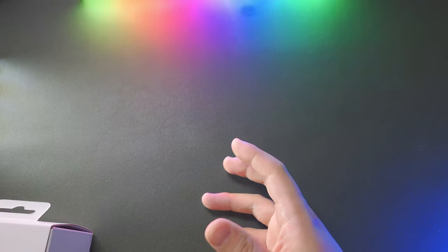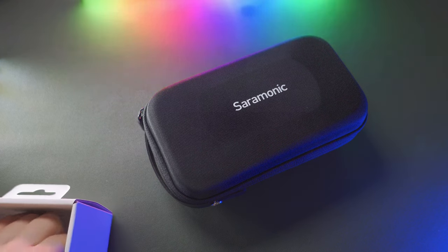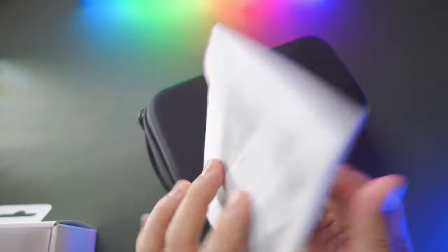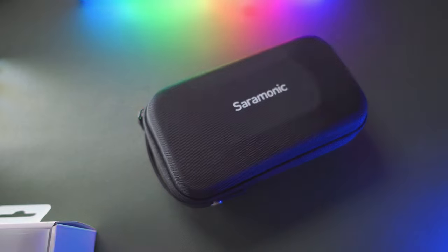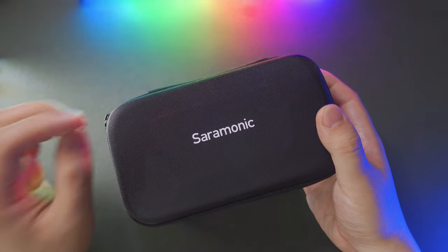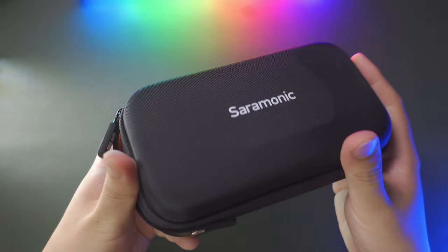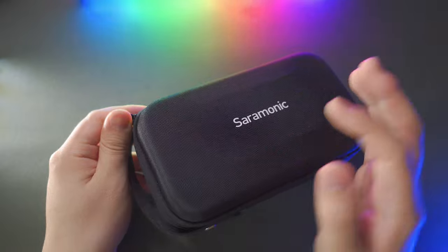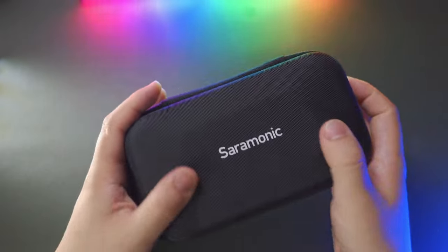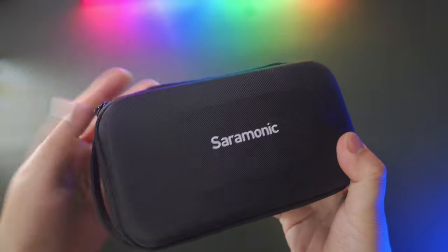Here's what we're going to get inside the package — a hard paper box, the Saramonic design, nicely built, very beautiful. Inside the package, this is the Saramonic Blink B2. Apart from this hard case, you also get a user manual and some papers. The Saramonic hard case has a built-in handle and a zipper that is dustproof and water resistant. This package is designed with reliability in mind — built-in handle, zipper, shockproof, and water resistant.